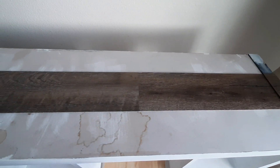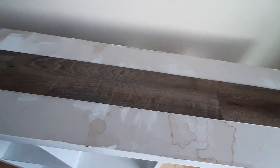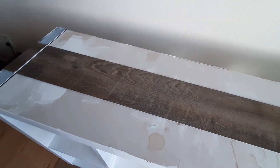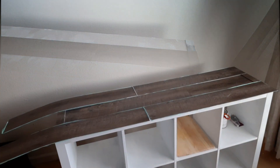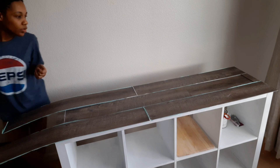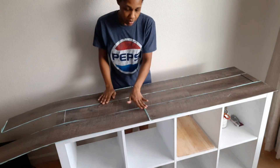Here's my starting point — just one piece of vinyl down the center. I want the pieces to be staggered to look as if it was an actual wooden plank, and here is what I am showing you: the staggering pattern I want it to look like.